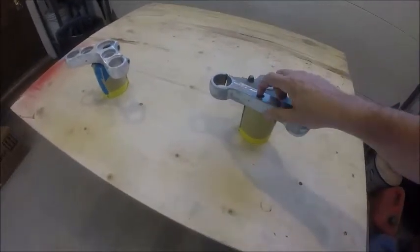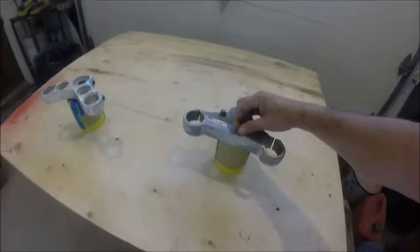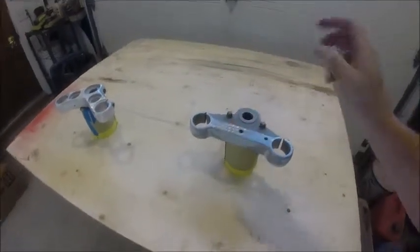This is the bottom triple tree — it's a rough casting. We've drilled it for a steering stabilizer and drilled it for a Bates headlight, because we're not using the bracket we had over here to support the headlight. The headlight is going to be supported off the bottom of the triple tree.